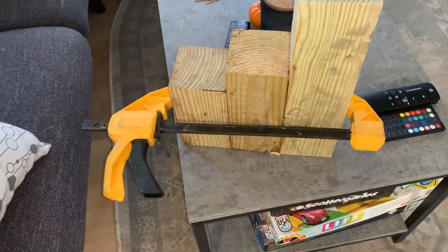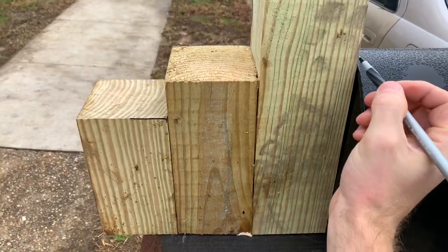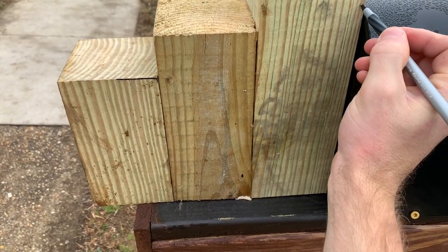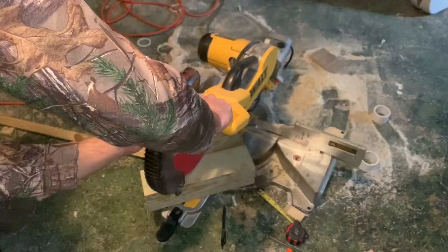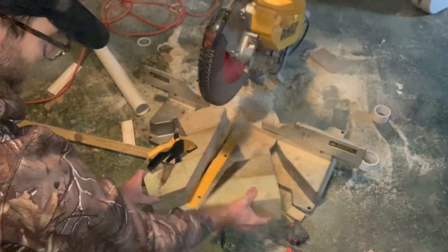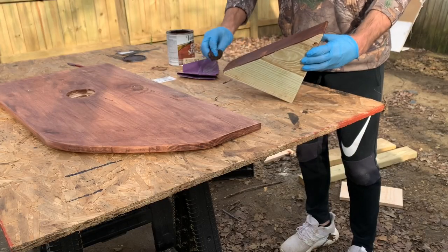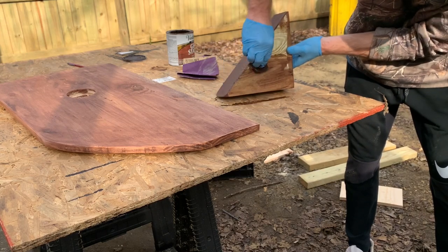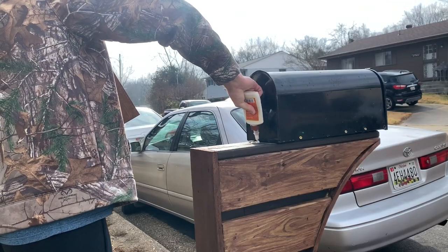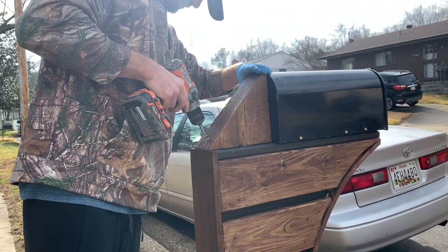For the piece of wood behind the mailbox, I glued three 4x4s together, marked the top of the mailbox and the back cut lines, then took it to my basement and cut that line with a miter saw. I took that piece outside, stained it to match the rest of the mailbox, then attached it with wood glue and anchoring screws. I filled the screw holes with wood filler and stained them afterward.